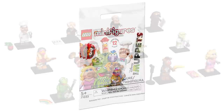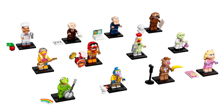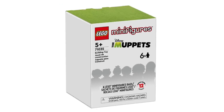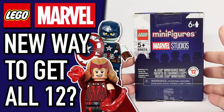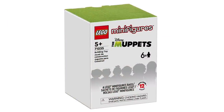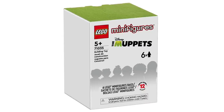These will all be launching on May 1st for $4.99 USD or $4.99 Canadian. Alongside this, they're launching on Shop at Home a pack of six figures. I actually did a video talking about this when the Marvel ones came out — it's the easiest way to get a complete set of these figures. You don't get a discount; the value is the exact same as buying six individually.